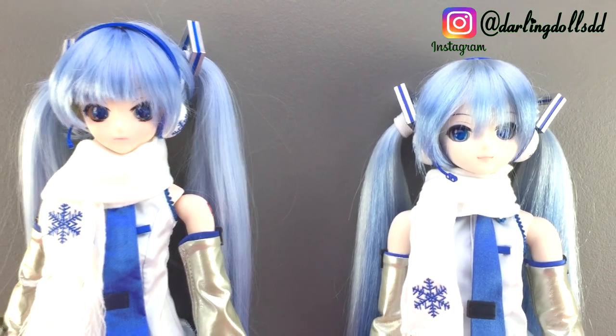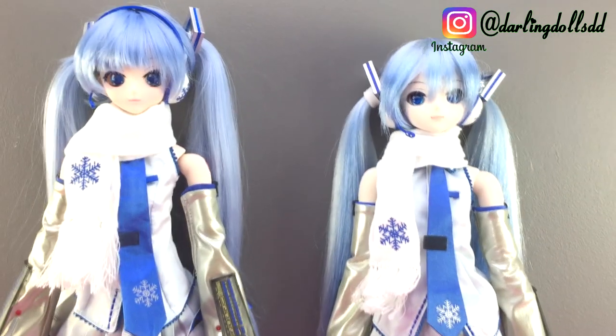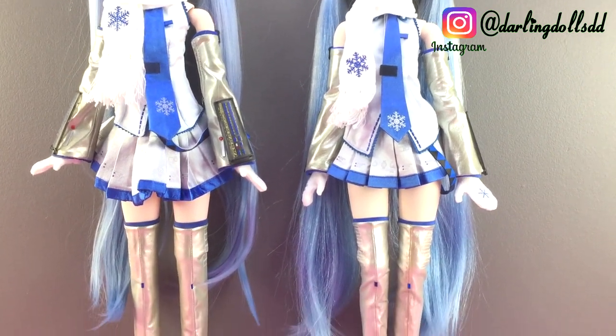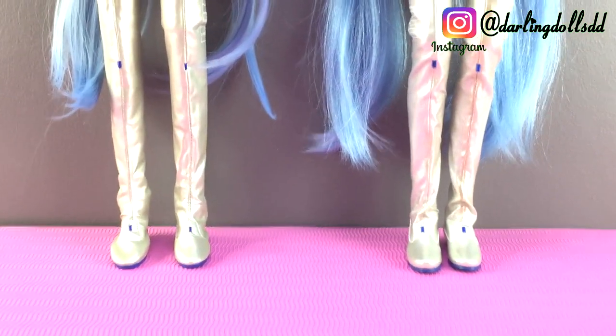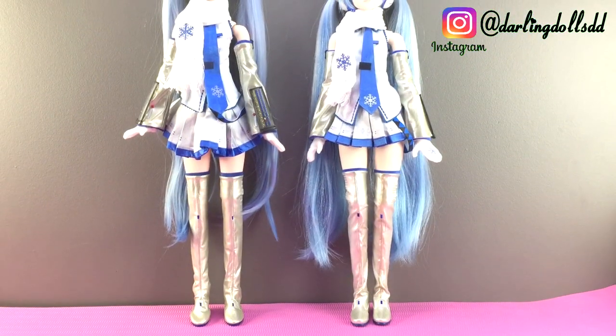Hi everyone, welcome back to my channel. In this video, we're going to compare these two dolls. We'll leave the clothes for another video and have a closer look at those later. But for now, we are just going to compare the dolls and see which is which. Can you guess which doll is the original and which one is the recast?